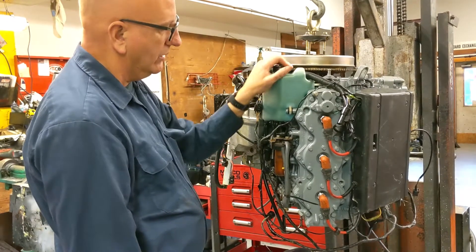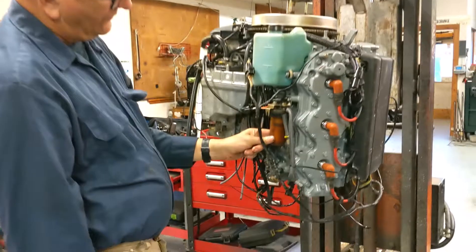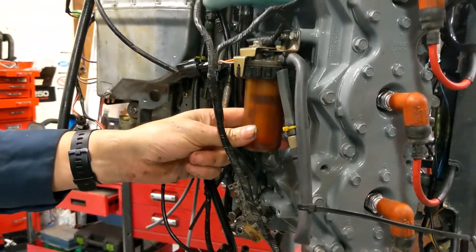It's always good to test that alarm every year and make sure it's working. Of course it has an on-board filter — this is just a strainer. You should also have a Raycor filter in the boat.